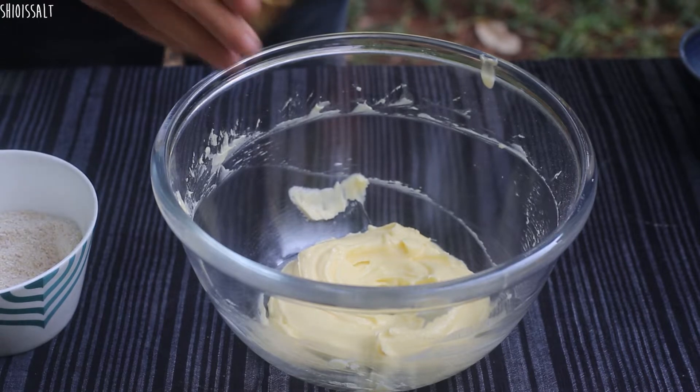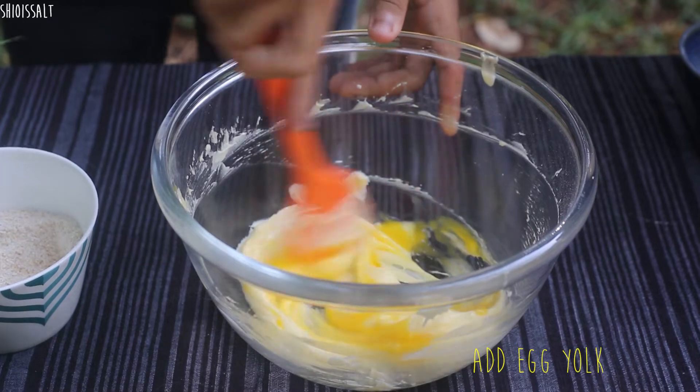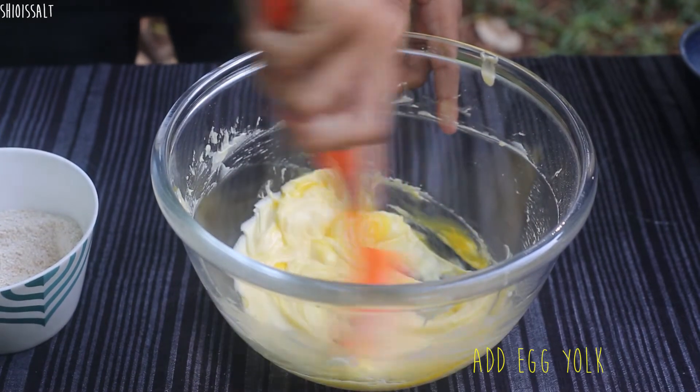Now I'll add the egg yolk and mix together. Oh, it looks so good, no?